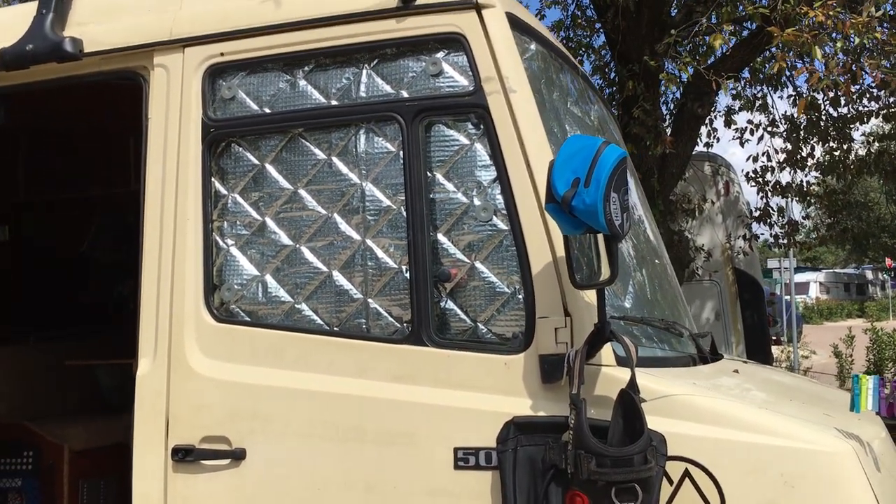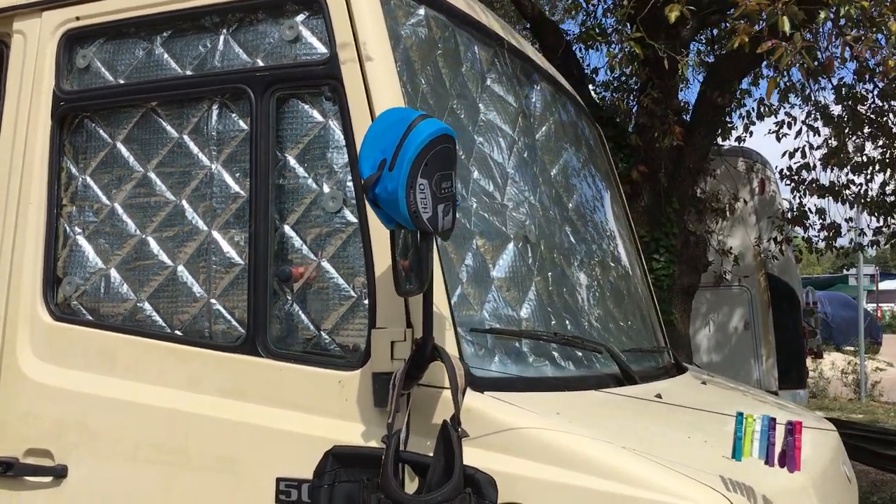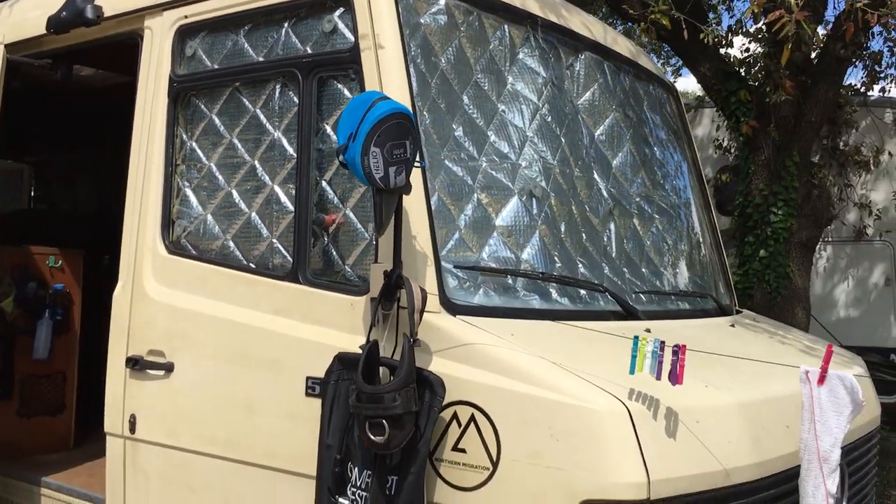It's hot today, so we'll keep the silver screens up to try and keep the sun out during the day while we're not here.